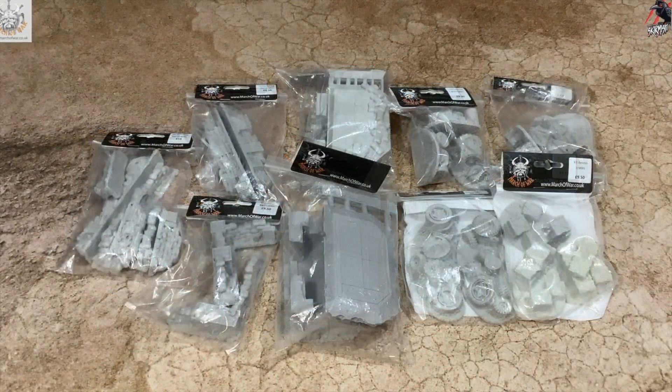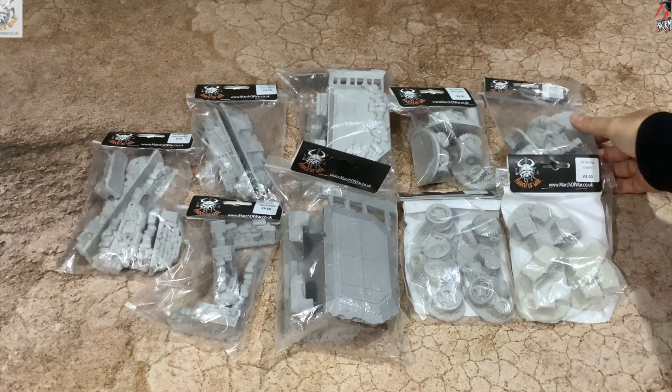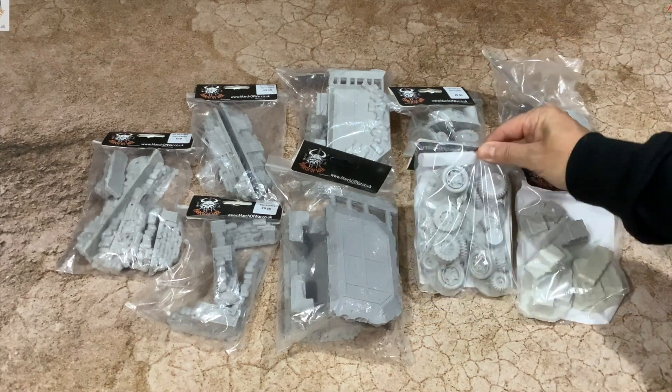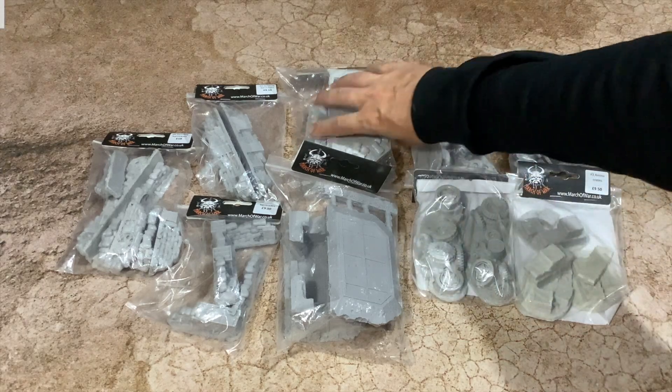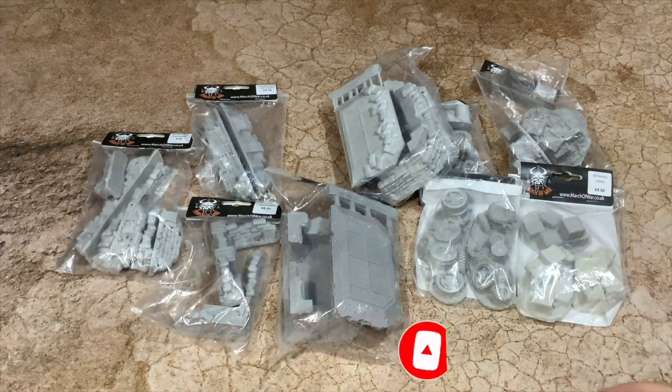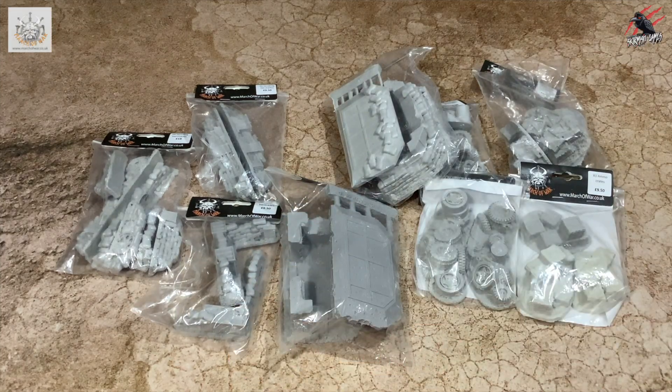So in this video I'll run through everything, we'll get it all opened up and have a close look at each piece. I'll show you how to prepare it and then I'll show you what other terrain I'm building to go alongside it. And then I'll do another video later on where I get this painted as well, and you can see the whole process from start to finish.